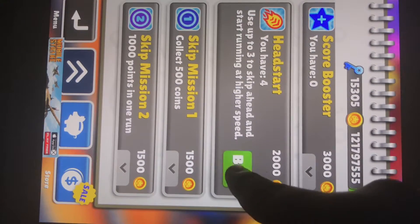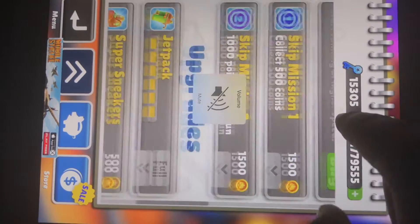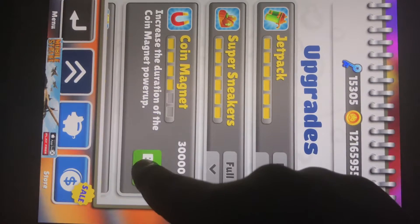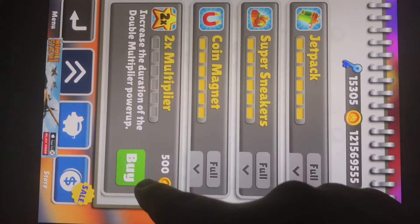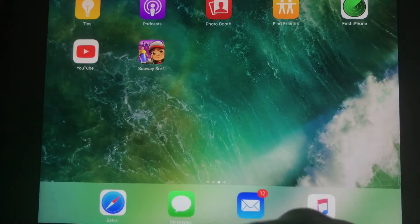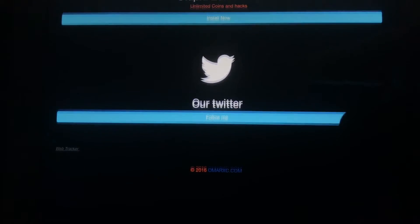Let's go in here too. I'll go ahead and turn the volume down actually. Let's go ahead and go into here. There you go you guys, it works, it's free, it's not going to mess up your device. So yeah guys, there's a whole bunch of other games as well that you can use. And as you can see, these are all the other games that you can do this on — it's completely free.